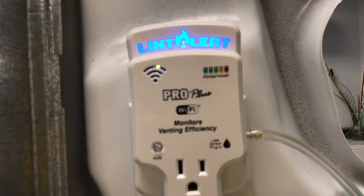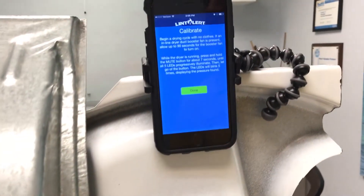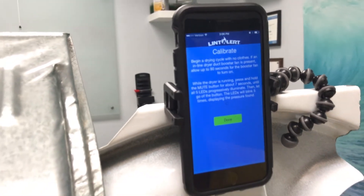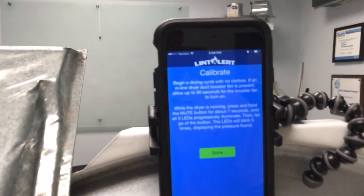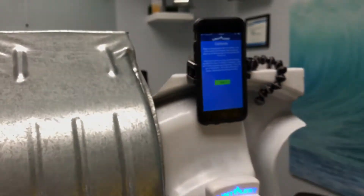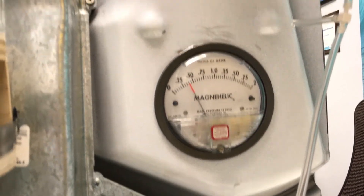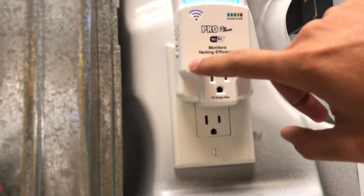The device itself — our app is asking us now to calibrate the LintAlert itself. So pardon the noise, we're actually going to turn the dryer on. Now we can see some added pressure in our system. We have about 0.40 water column inches of pressure, and I'm going to go ahead and calibrate our LintAlert — 2.40 water column inches.